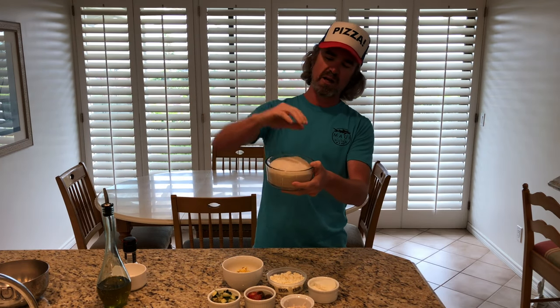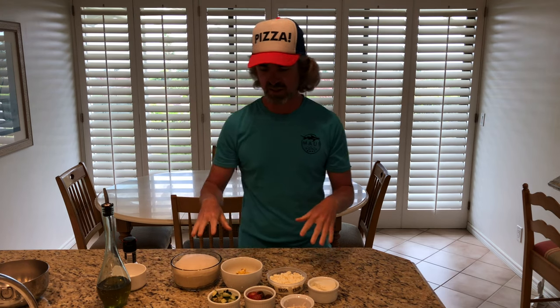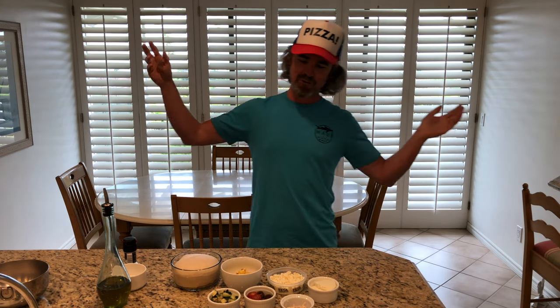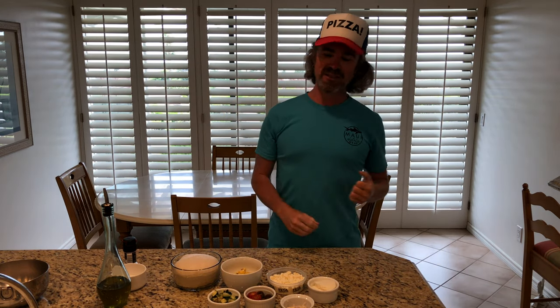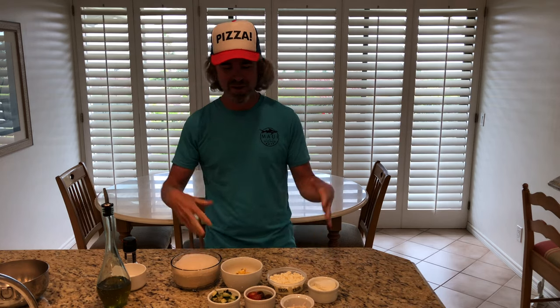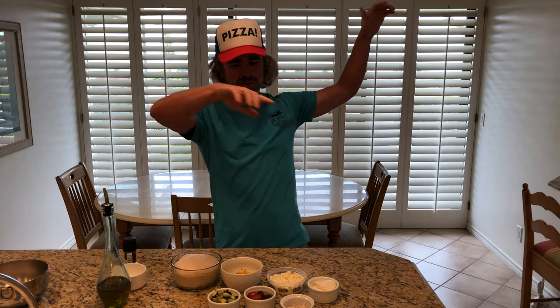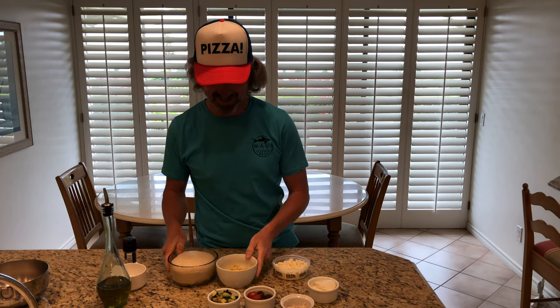When something is overproofed, you can tell because it expanded and is now collapsing on itself — it's past its prime. But this one is looking good. I've got salt, pepper, and olive oil to finish it off today. I didn't have fresh basil, which would have been really great on this, but we'll keep it as-is. I'm going to get this thing stretched out, build it, fire it in the uni with a beautiful view — summer vibes in full swing. Let's get it going.